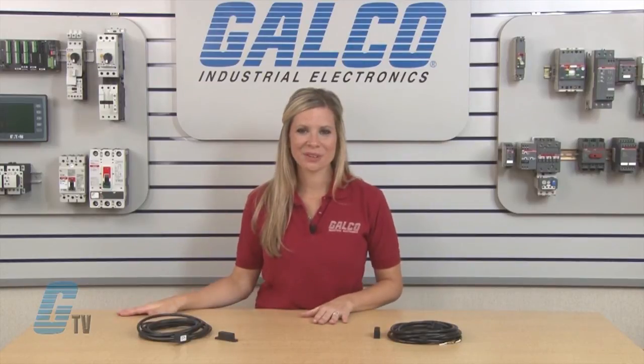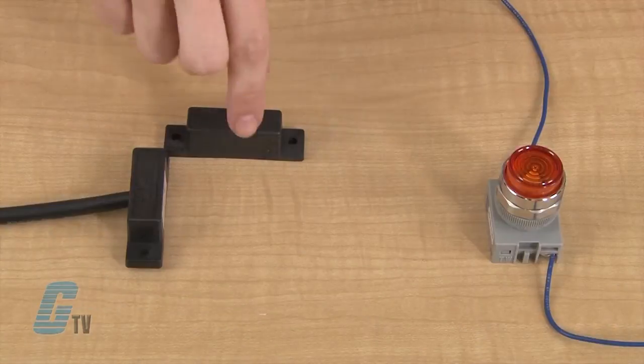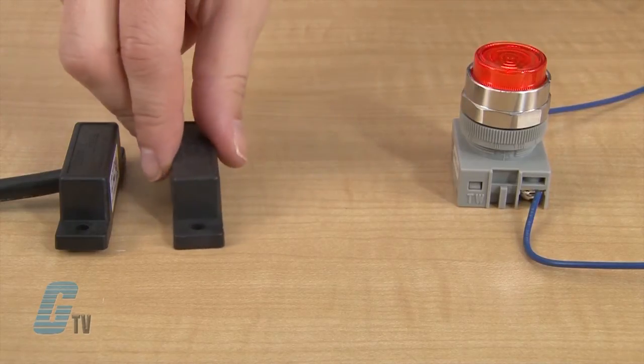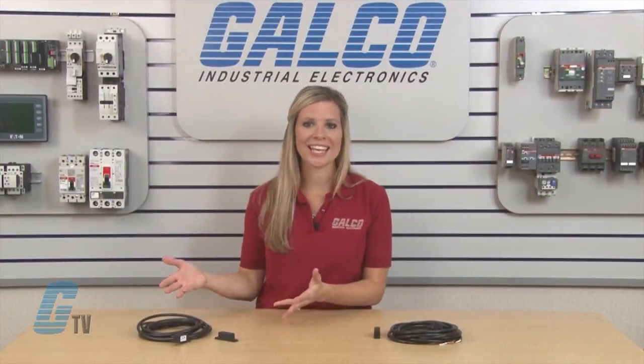The third mounting configuration is not as effective as the perpendicular or door actuation, but is still a good mounting option. This configuration is called a pivot actuation. It allows for a pivot actuation when the actuator faces the switch but turns into it, as opposed to directly approaching it like in the perpendicular actuation configuration.